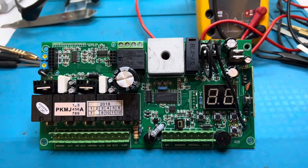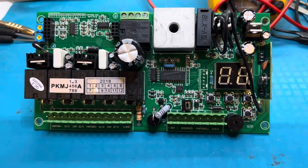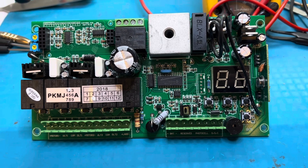Today on the bench we're going to talk about a PCB that is a main board for a Leco gate controller, swing gate controller.